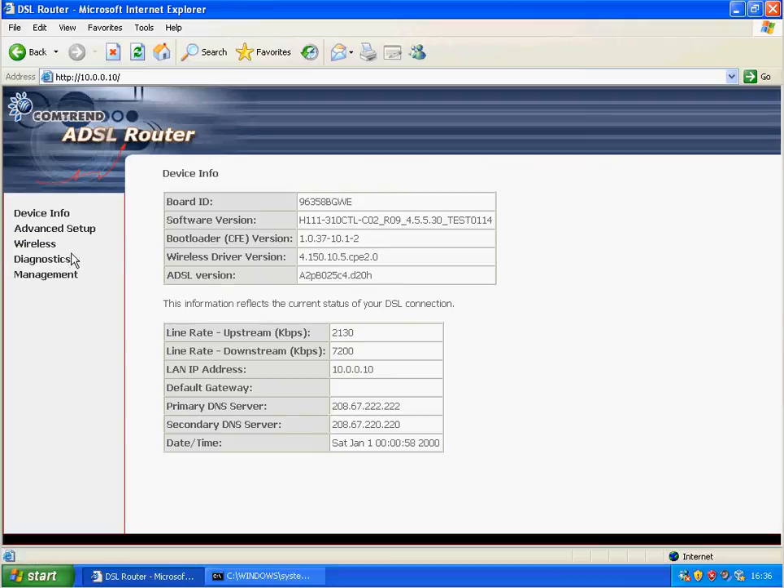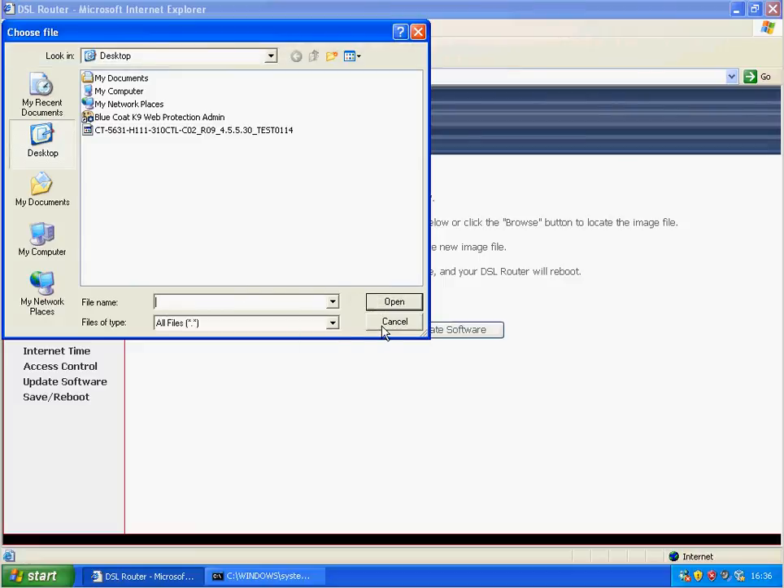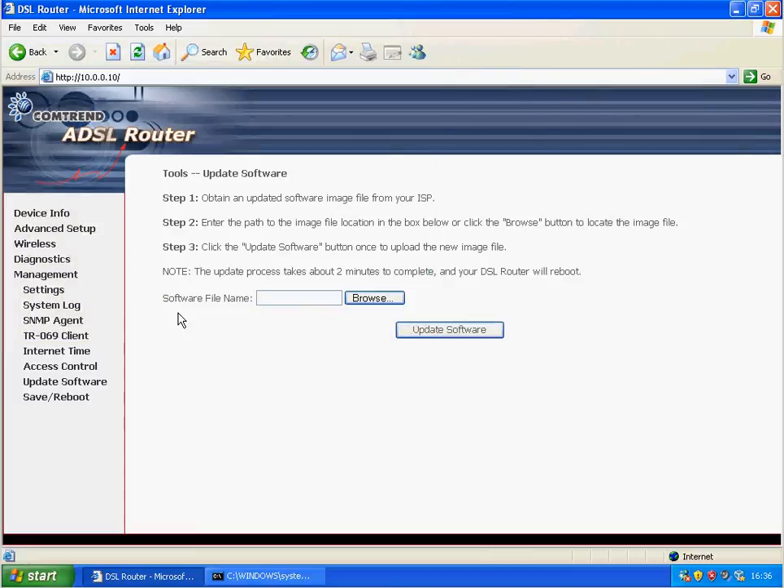So that's basically how you upgrade the Comtrend router. You log into it, go to Management, go to Update Software, give it the firmware file, click Update, wait a long time, don't unplug it, don't reset it, and off you go.